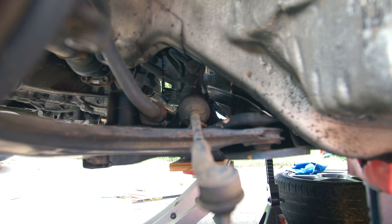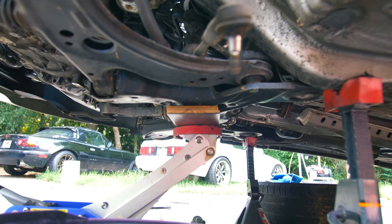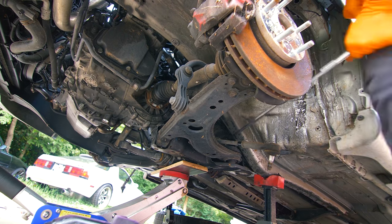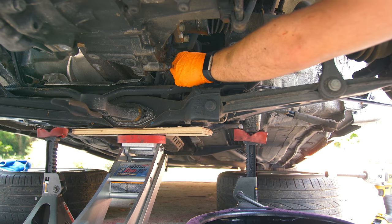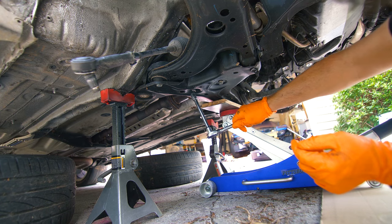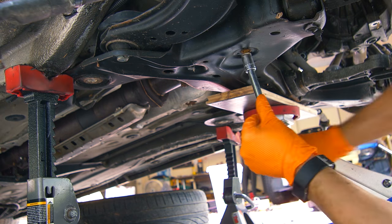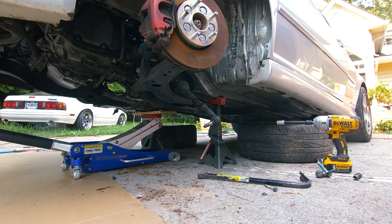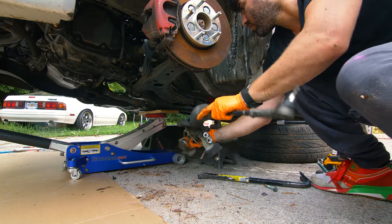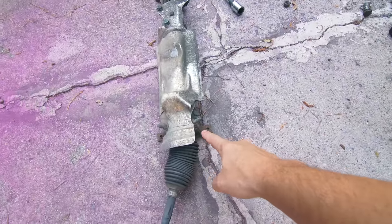Then we'll use a really long extension to get those two 19 millimeter bolts. Also have a drip pan so any fluid will be caught. If you haven't already, you should drain the system, but mine pretty much drained itself. Now we'll finish removing the four 13mm bolts holding the rack to the subframe and then slide it out.